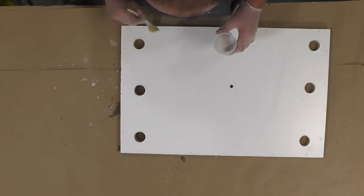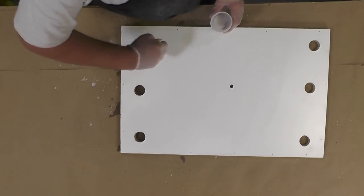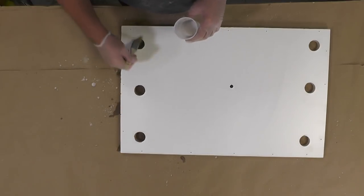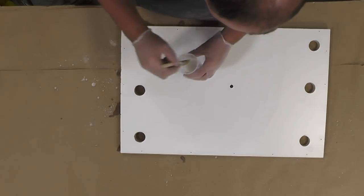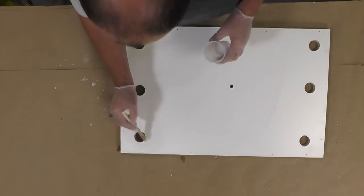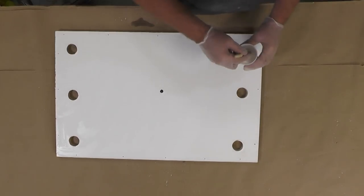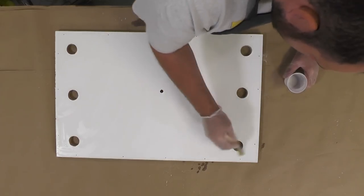Before we start mixing our material, it's very important to put a layer of Ease Release 2831 over any surfaces that the foam will be touching and you don't want it to stick to. That includes the vent holes, where the foam is specifically going to soak in and get stuck. So it's very important to release any surface where the foam is going to be in contact with.